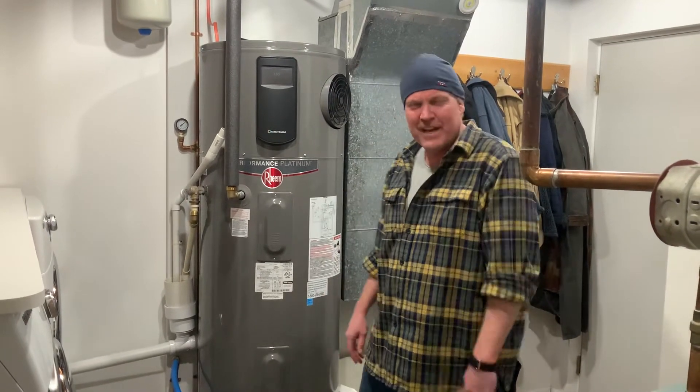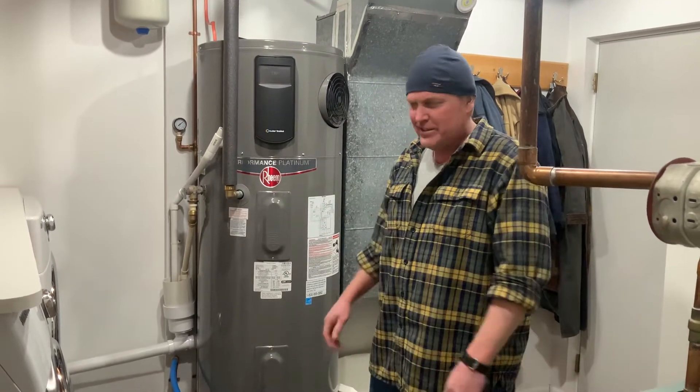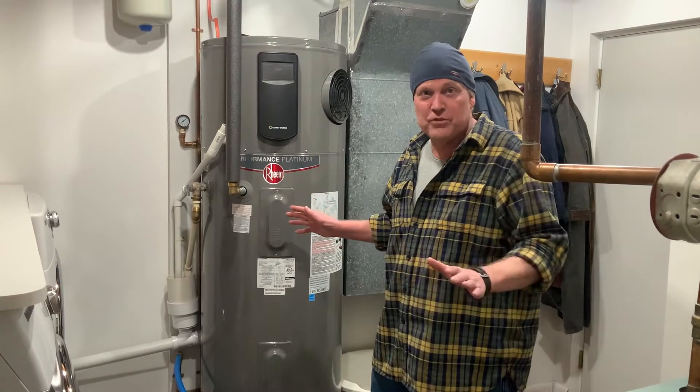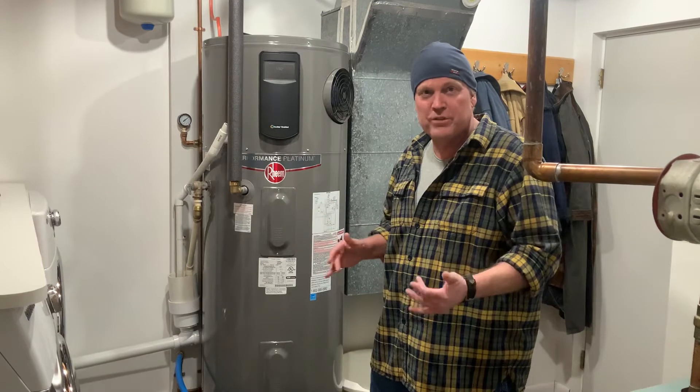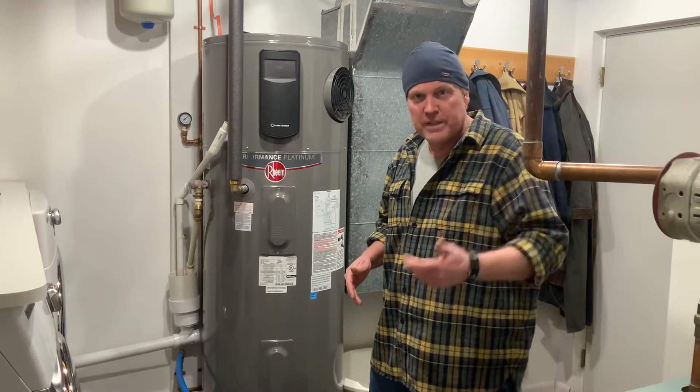Hello everybody, we're here to talk about a hybrid hot water heater project. There's been a lot of reviews done on YouTube so I'm going to try not to repeat any of them. I just want to show you a few things that were a little bit unique about this project and hopefully they can help you out.